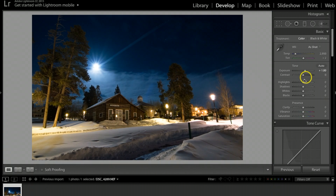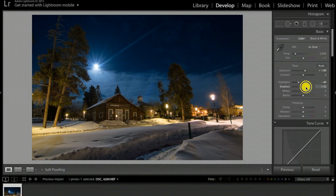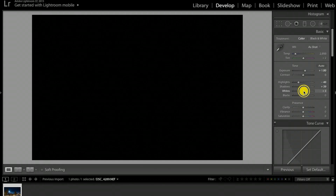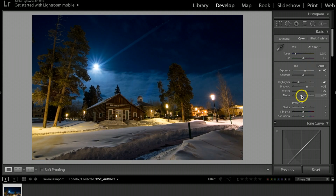Next I'll come over to highlights and bring those down a little bit to pull the lights down and bring out the moon. I'll take the shadows up a little brighter. Then I'll hold the Option key (Alt on PC), click on Whites and pull to the right — blowing the moon out just slightly to make it pop. Then I'll hold Option again, click Blacks, and pull that to the left a little on the negative side.